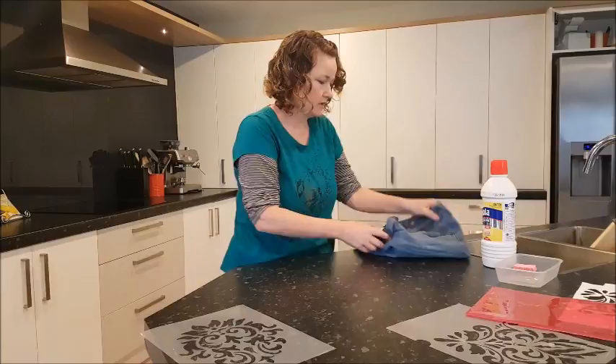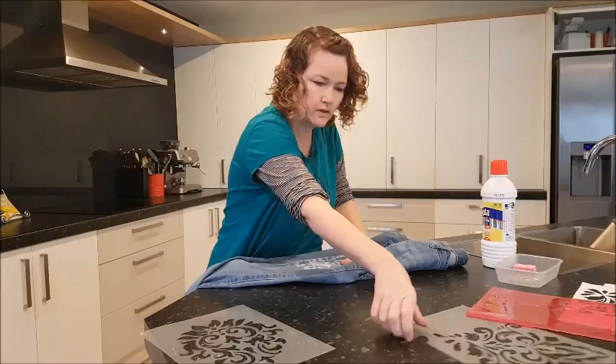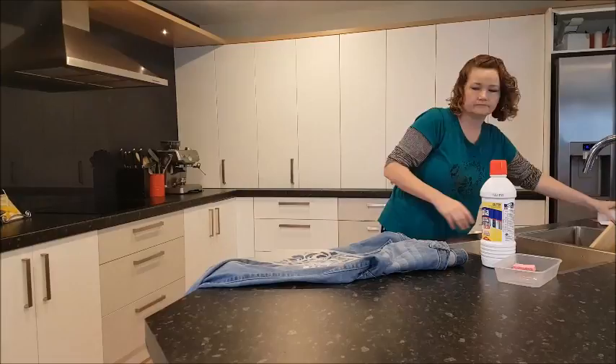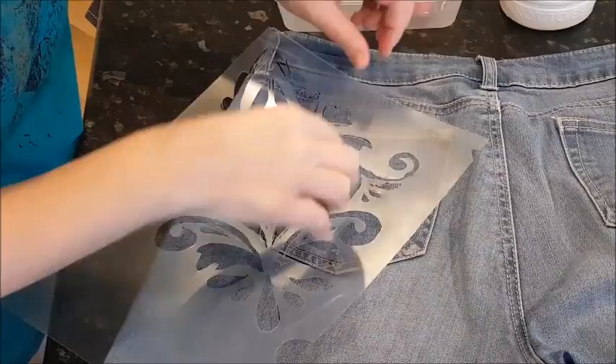Now I have done this side, so I want to do the opposite pocket — that side. The print that I used was that one. So I'm going to move this one out of the way; I don't want to put the wrong ones on. I want to do my pocket. I've now got my stencil where I want it.